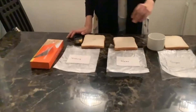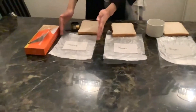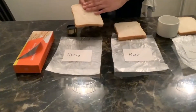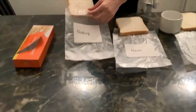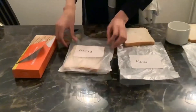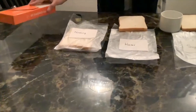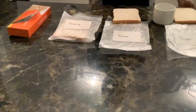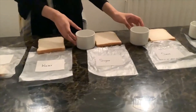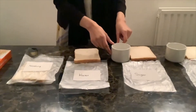First things first, we've got six preservatives, so we need at least six pieces of bread. Over here we've got nothing — just a whole slice of bread in a bag. It's ideal to label your bags so you know what bread has what preservative. Use sandwich bags and have adults with you because you'll need a kettle to dissolve the sugar and salt preservatives.